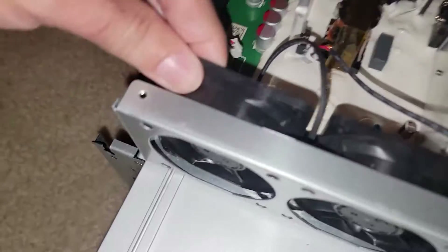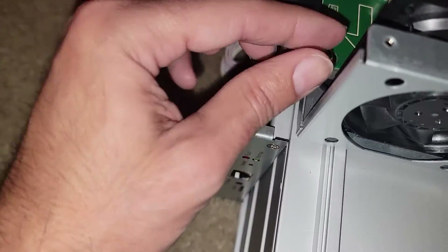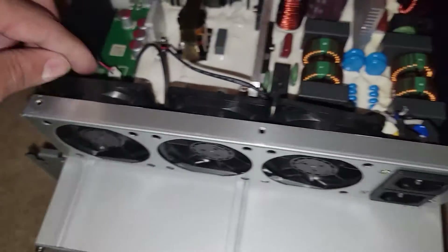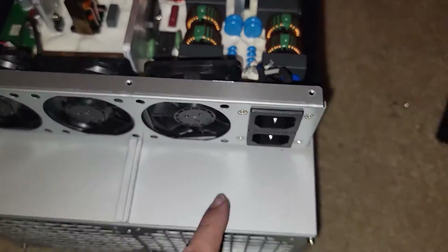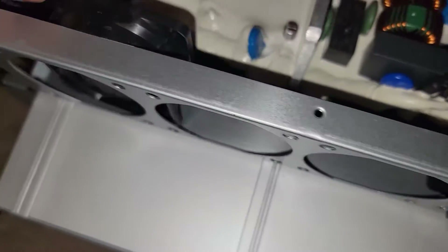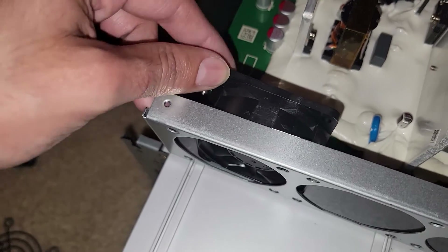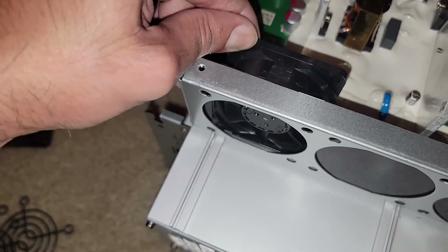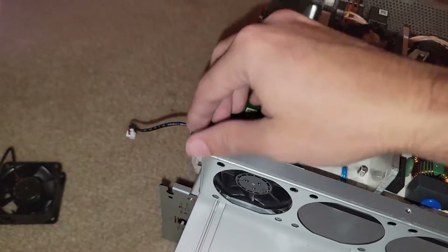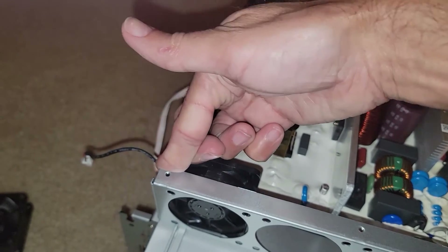Removing the fans wasn't straightforward — they kept hitting the green PCB behind them and couldn't come out directly. After some investigation, the solution was to slide the fan up, then carefully bend the top corner just slightly — not too much — to get a second hand in and pull the fan out. It's a two-handed operation: bend the top corner gently, pry the fan out, and you're good.